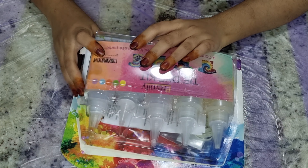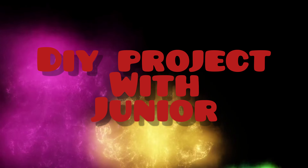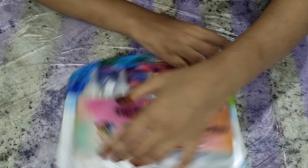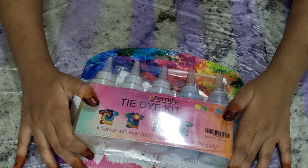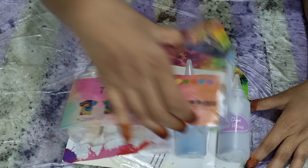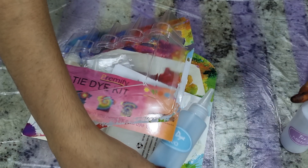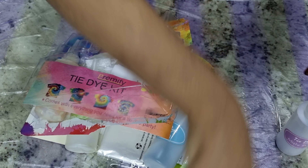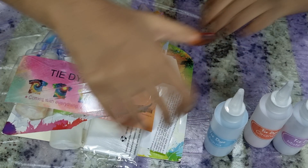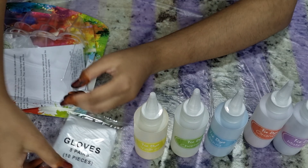Hello guys, today we are gonna do tie-dye! This is the tie-dye kit that I got on Amazon. Let's see what's inside. There are different tie-dye colors — purple, orange, blue, green, yellow — and these are gloves.